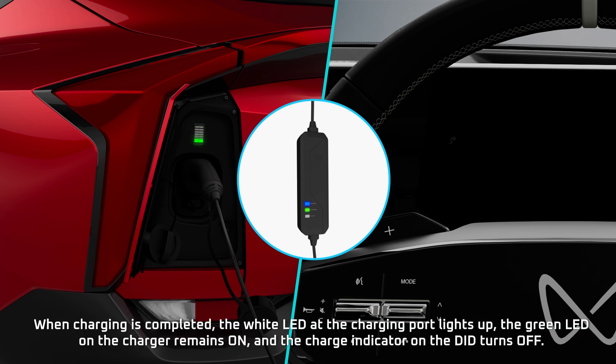When charging is completed, the white LED at the charging port lights up, the green LED on the charger remains on, and the charge indicator on the DID turns off.